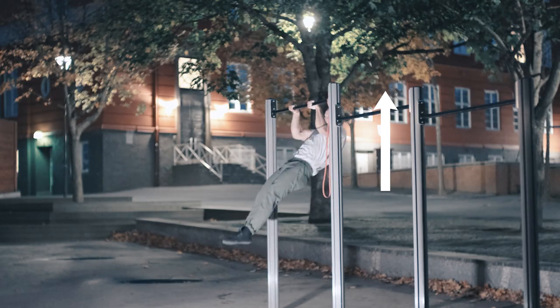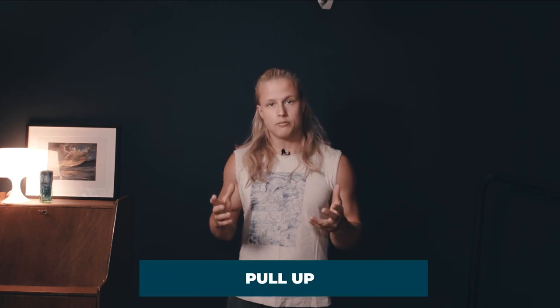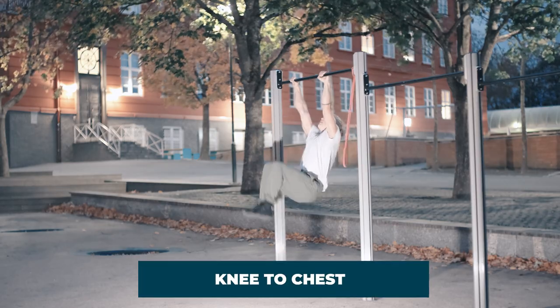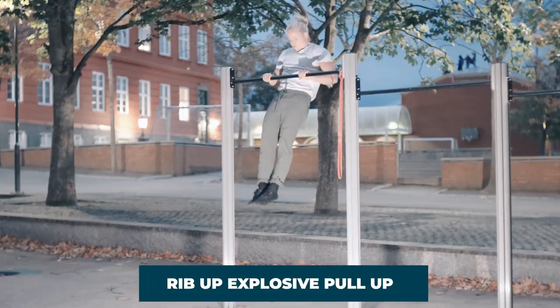The muscle-up is a multi-directional strength skill, meaning we first need to pull up, then push down. This means we need to transition from a pull-up to a dip. This transition is perhaps where most people struggle in the muscle-up, and in this tutorial I will provide exercises and drills focusing on this specifically in a stepwise manner.